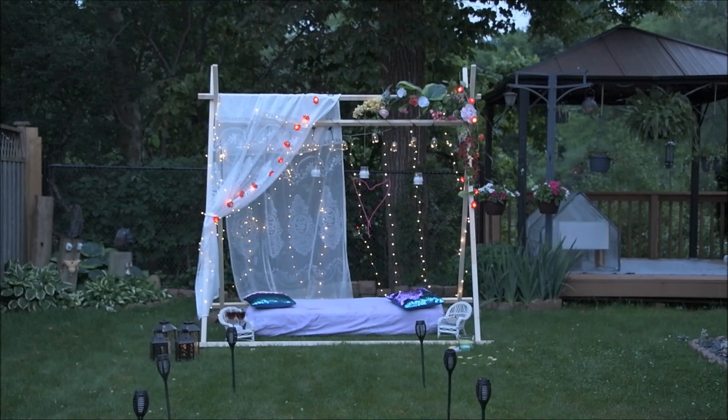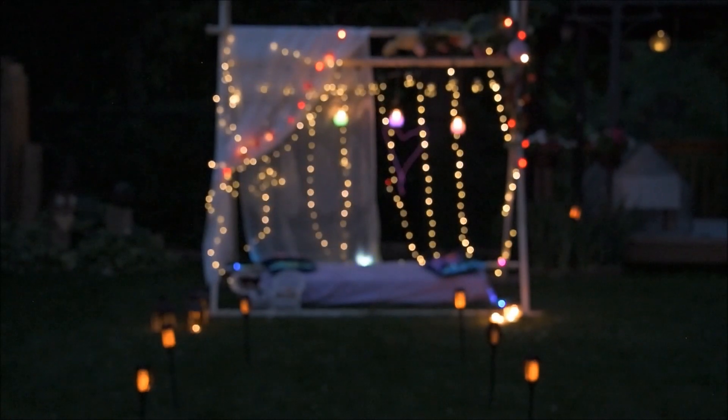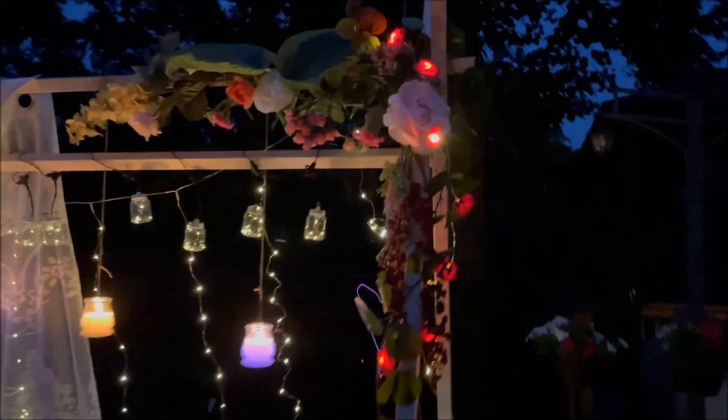Here we go. Let's see how it looks when the lights are turned off. It is beautiful, right? Hope you will also create this and enjoy your special occasion.